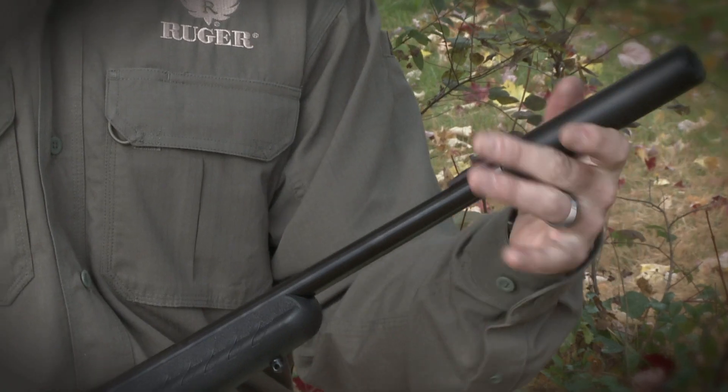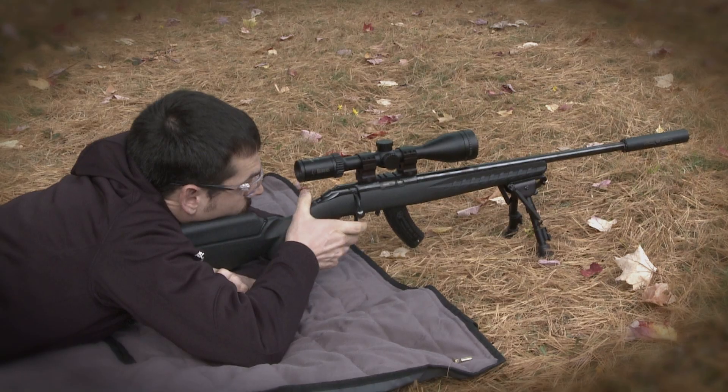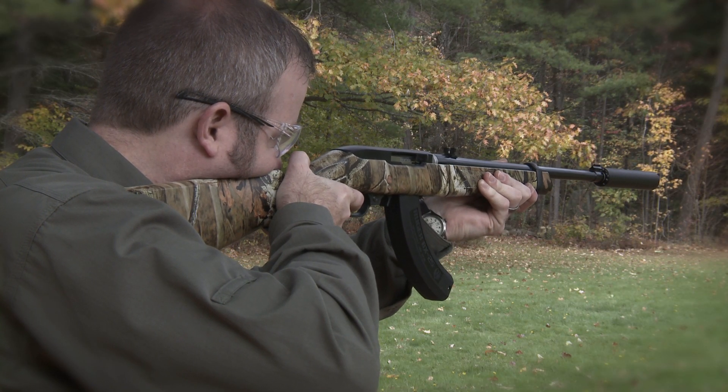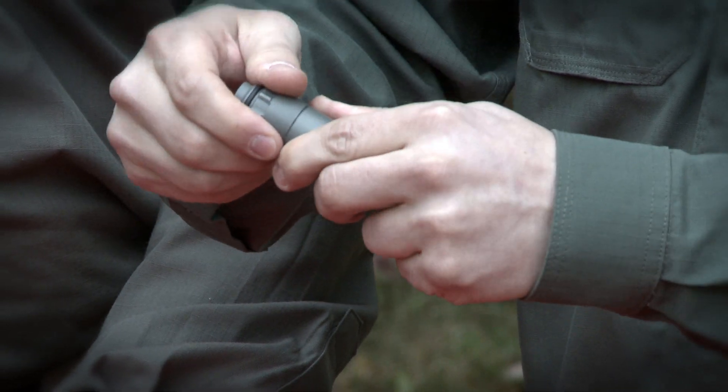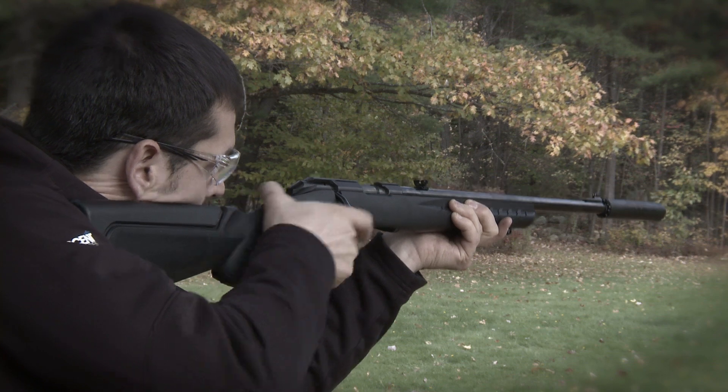As you shoot the Ruger silencer, we recommend cleaning between 1,000 and 2,000 rounds — first because it's easier to take it apart, but also because we don't really see any decrease in efficiency of the silencer in that range. The Ruger silencer comes apart very easily and we have very durable materials that will give you a lifetime of hearing protection.